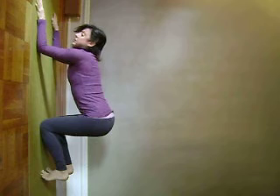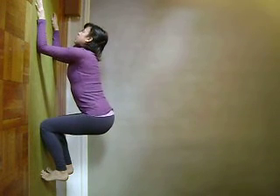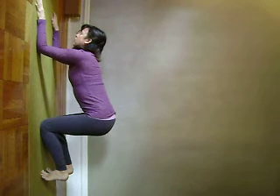So again, moving the thighs back in space, breathing here, continuing to be aware of the breath in the back of the body, so the front ribs don't collapse.